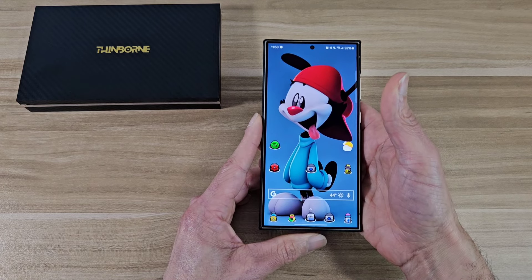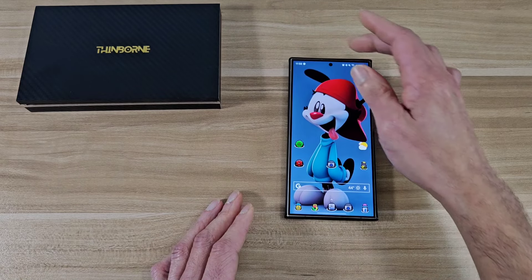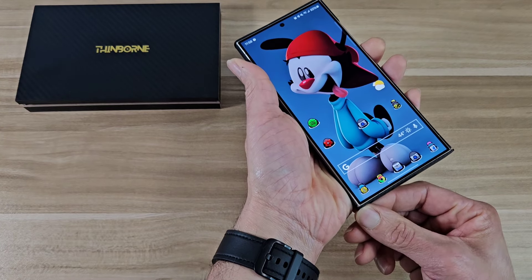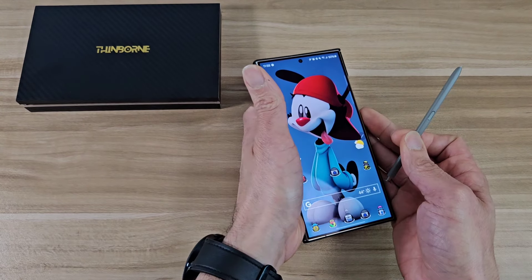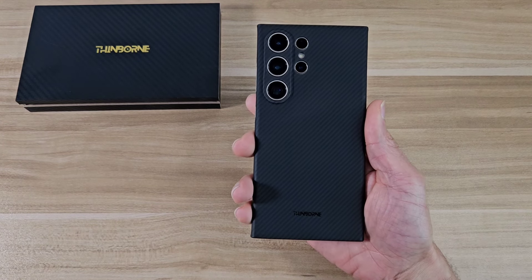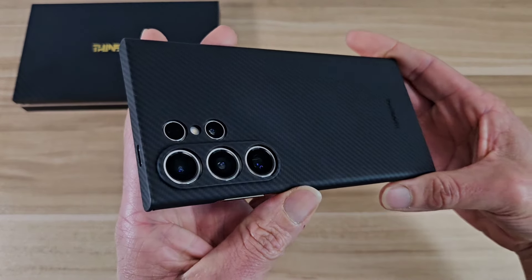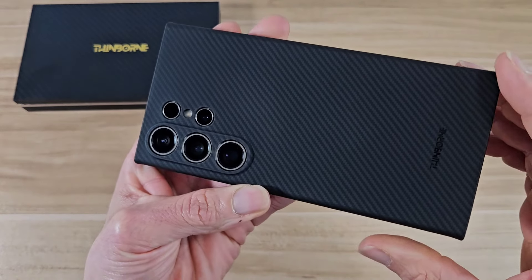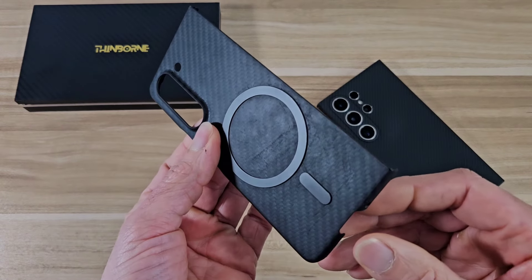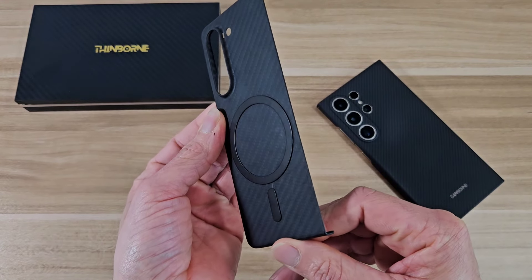The stuff that I don't like: the case does not make the phone sit flat on the table, so if you want to use your S Pen, it's definitely going to rock. The S24 Ultra is a productivity phone, especially with the S Pen, so if you're trying to edit documents, complete an Excel spreadsheet, or edit a video, it's going to rock on the table. Also, it picks up fingerprints, smudges, and scratches very easily. I've had this case for about a week and you can already see some smudges. I've had other Aramid fiber cases and they do look bad over time.